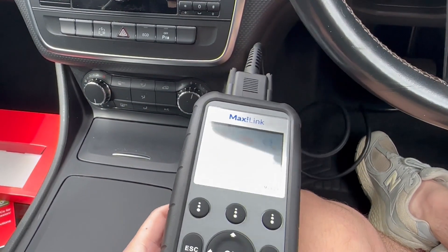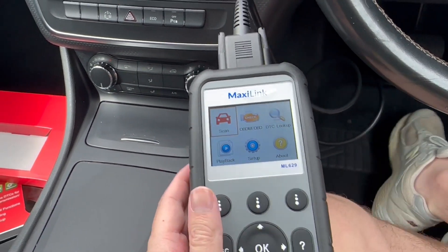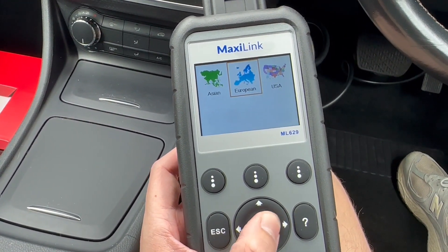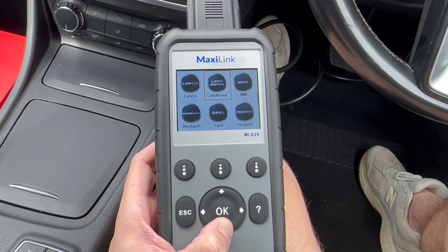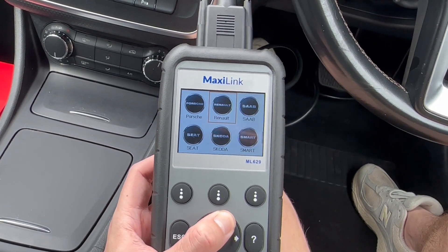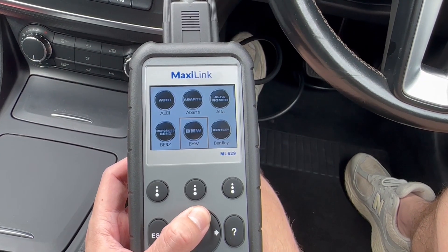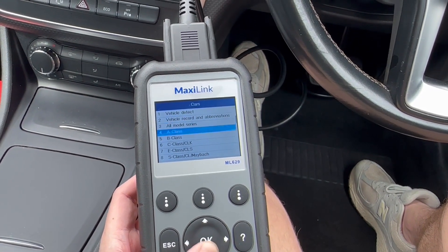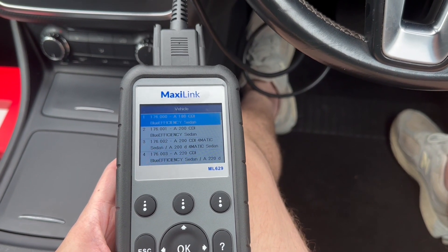Now that it's plugged in, we have got power. We can scan for engine codes and check OBDs and stuff like that. Let's scan and see what happens. European — and here are all of the different cars on there. You've got the Audis, BMWs, Porsches, Bugatti — they are all on here. We want to come over to Benz, and we've got an A-Class. I think it's a W176, and it is a diesel — an A180 CDI Blue Efficiency.